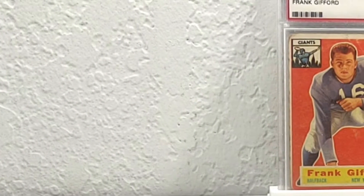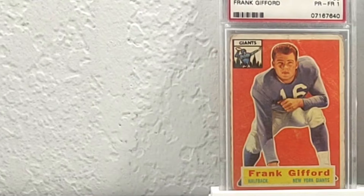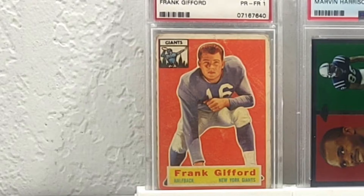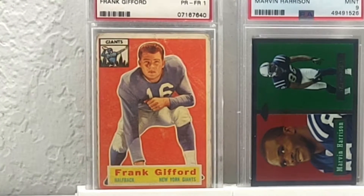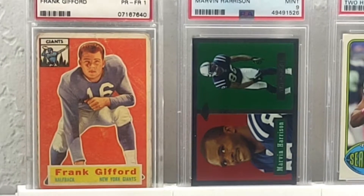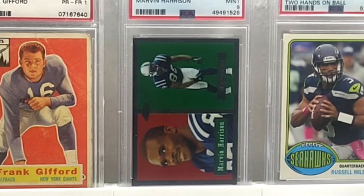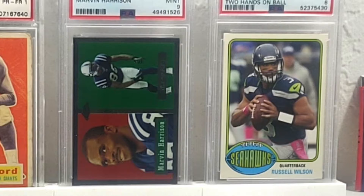We got a Hall of Famer Frank Gifford, PSA 1 baby. Card is destroyed, I still love it. 2005 Topps throwback in the '57 design chrome style of Marvin Harrison — Hall of Famer, PSA 9. And 2013 Archives Russell Wilson, future Hall of Famer, in the '76 design, PSA 8.